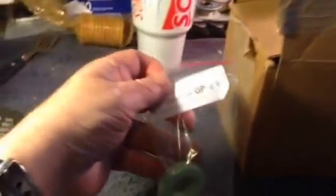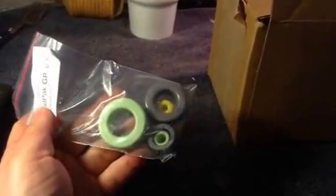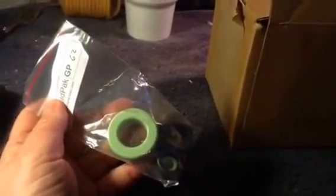I also ordered these toroids. I'm going to build some filters out of these. This big green one is going to be a great filter for shortwave radio.